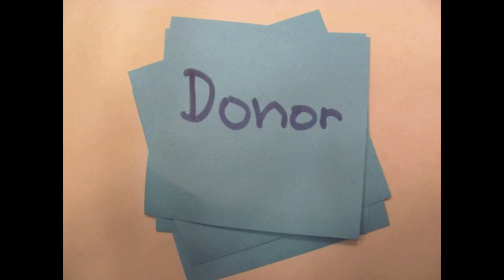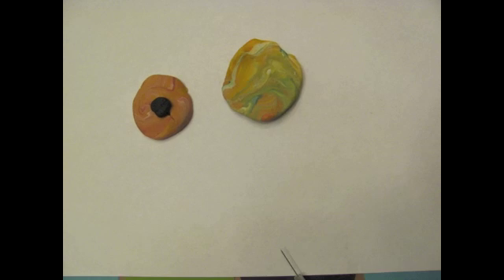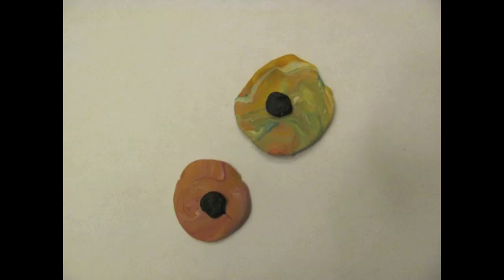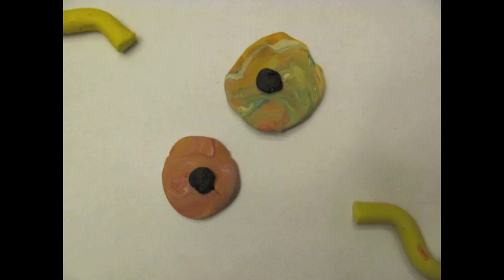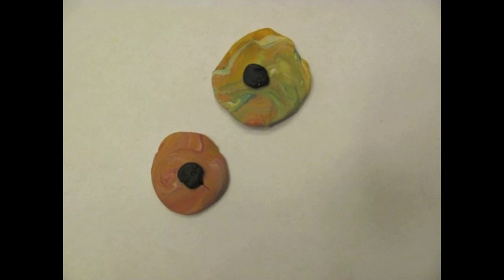Step 4: Insert donor nucleus into egg. Using the nuclei from step 1, insert them carefully into the unfertilized egg cells with the removed nucleus. Now you switch the genetic components from the two nuclei. These cells have not yet started to develop until you stimulate them with chemicals and electricity.